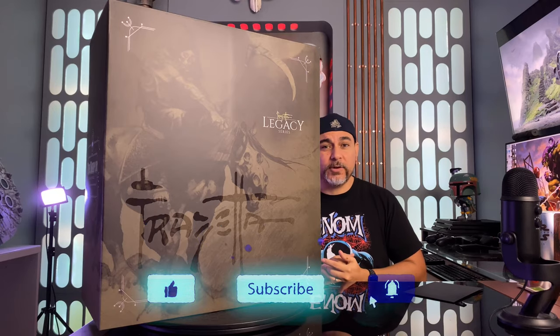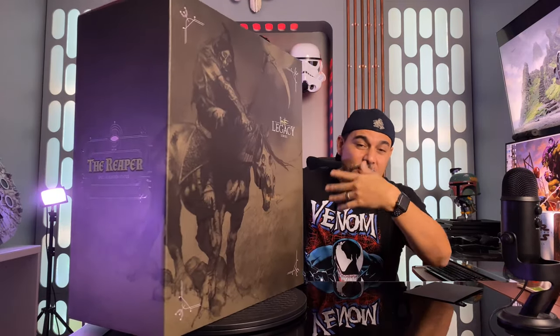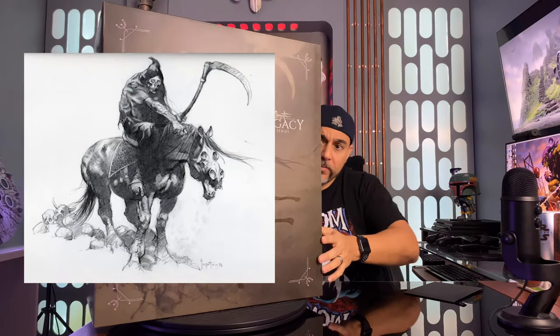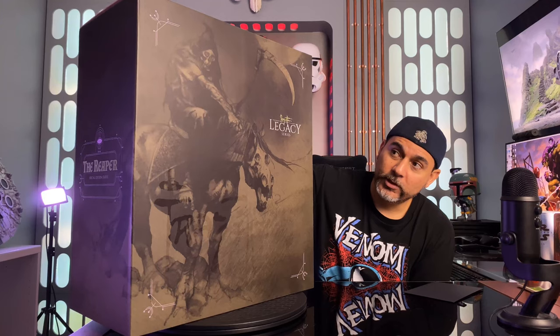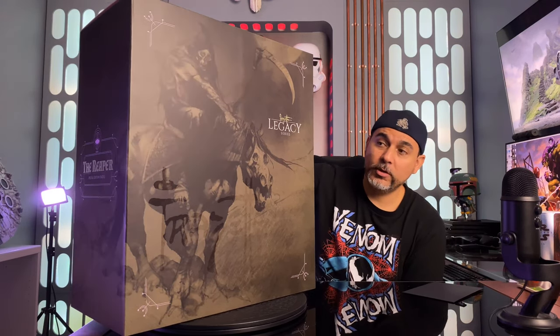So Level 52 Studios and Frank Frazetta — this is what we're gonna be taking a look at right here. This is the Reaper. The Reaper is based on art from Frank Frazetta — actually sketchbook art, so this was not actually one of the paintings that he had. But I love it; it is really, really neat. It's very horror-inspired, so you have the Grim Reaper here.